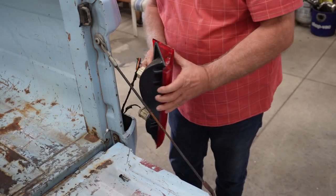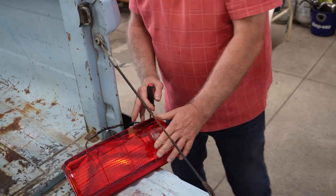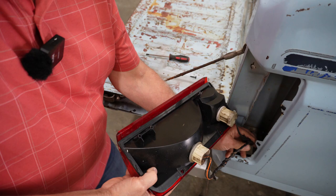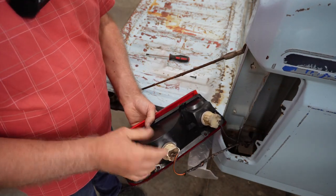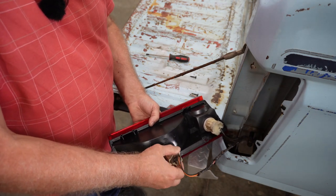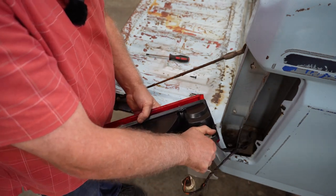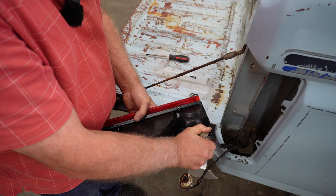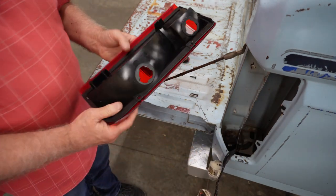Now I'll show you how to remove the bulbs. Usually you have enough wire that you can pull it up, but the way you get these bulbs out is you just push down a little bit and turn and they come right out — at least on these models. Other models might be just a little different. There you have it — you have the lens.